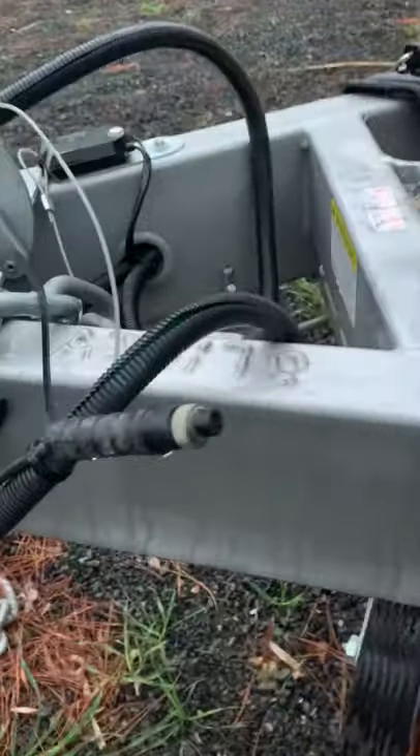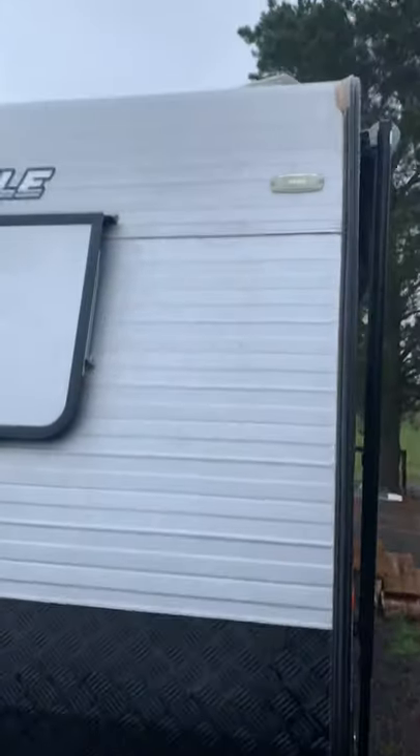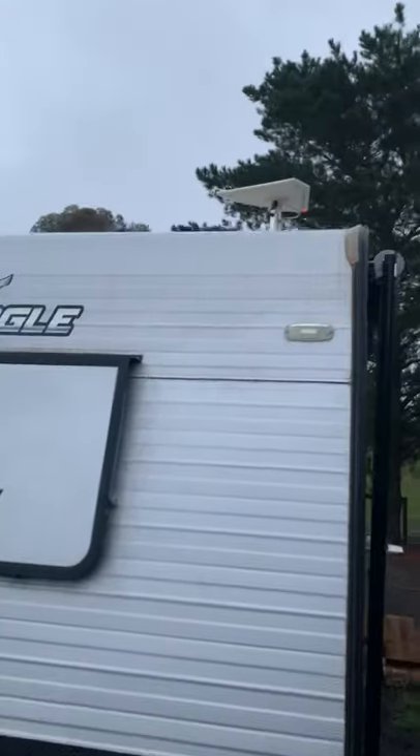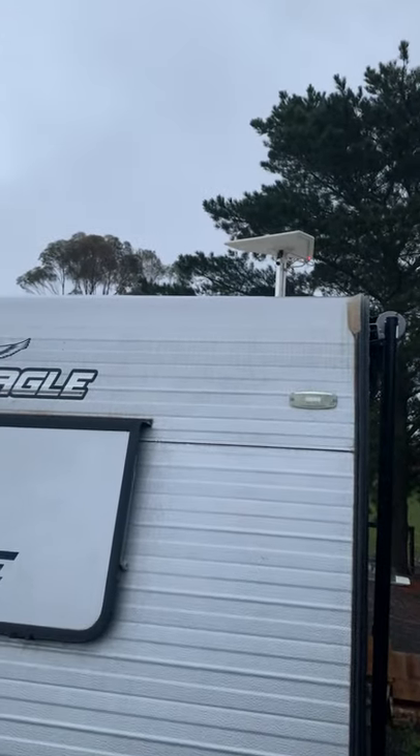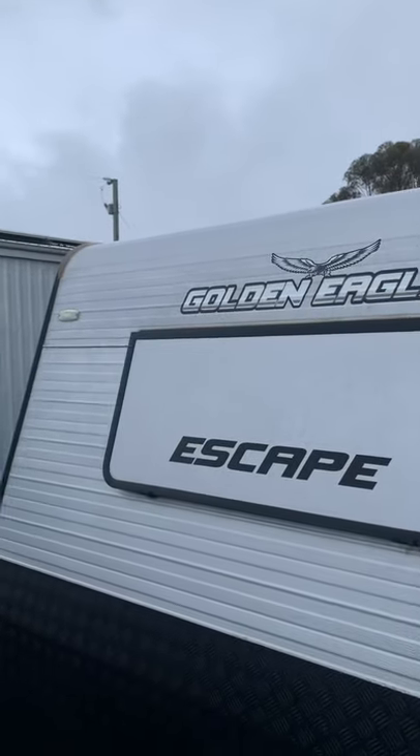I'm not sure what that plug is — Louise never used it. It's only ever been towed two or three times. Stainless handles, weird towing stuff. TV antenna — point that in the direction, it's got the adjuster inside near the TV.